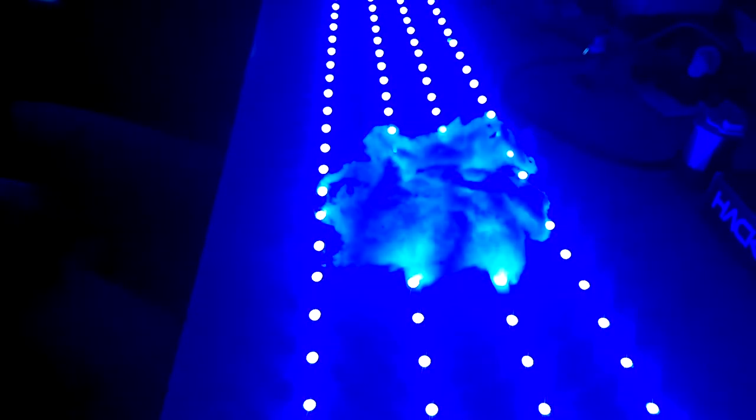And then you can adjust the brightness — obviously. There's no doubt these things are fun things to play with.